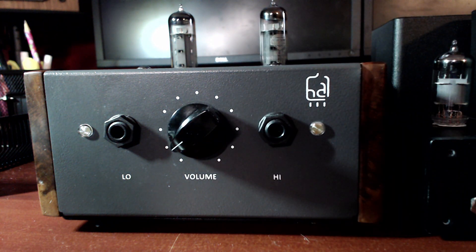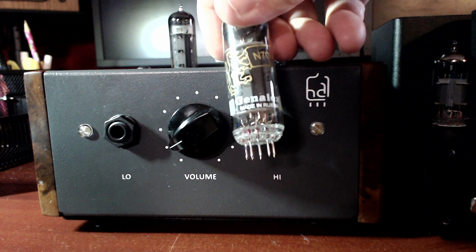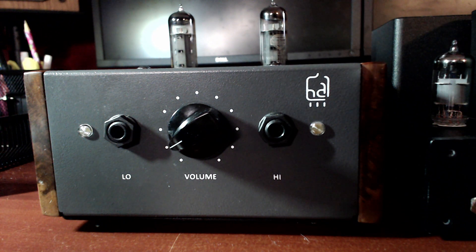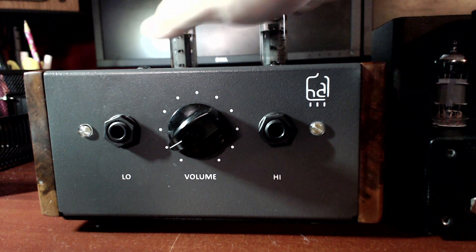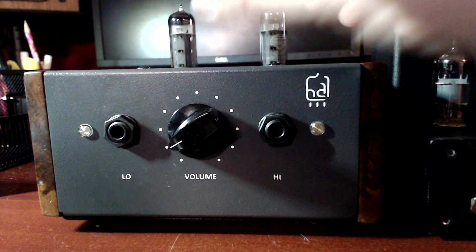I did try the Genalex Gold Lion tubes — also really great tubes in there — but these are new production as well. Basically what I'm saying is there's no reason to chase after NOS mega-buck EL84s. I think you're fine sticking with newer production stuff.